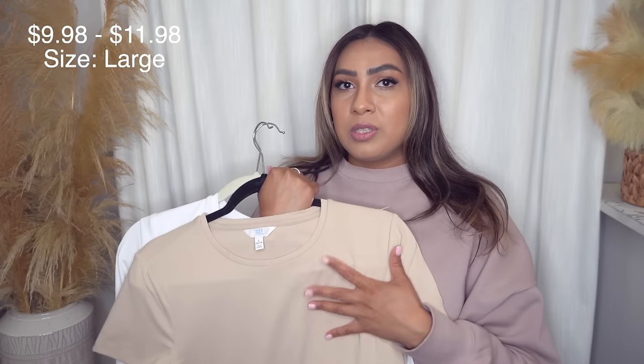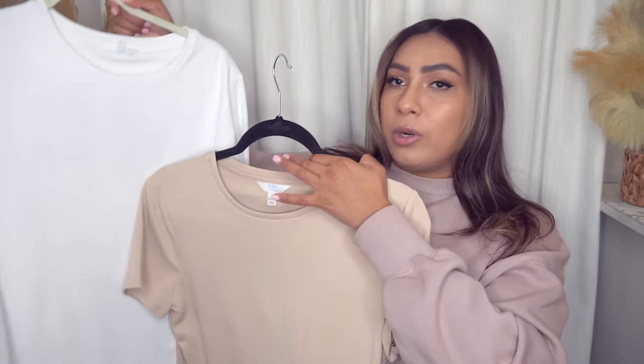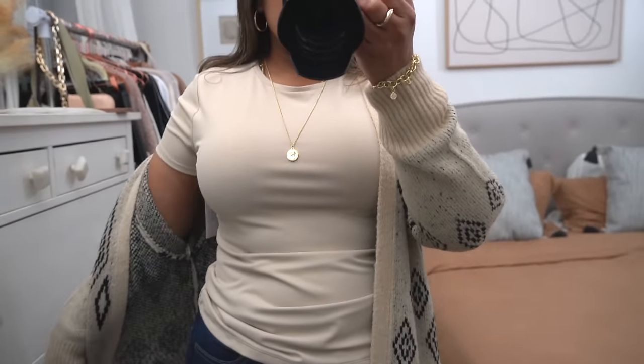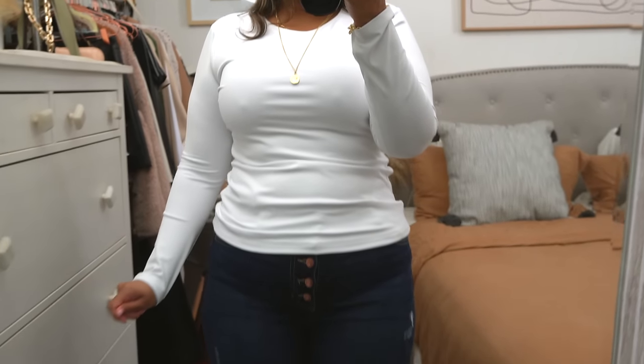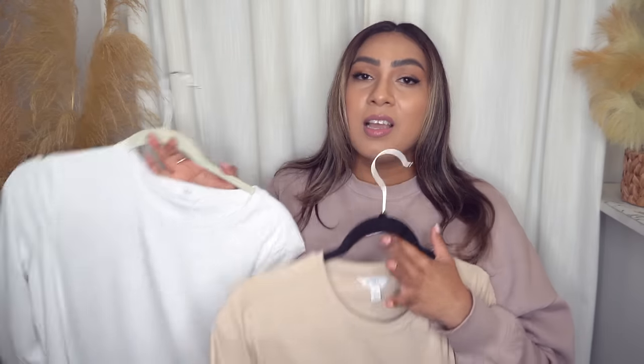Now let's move on into some clothing pieces. These are giving me Skims looks-for-less because the material is ridiculously thick — one of the best stretchy, thick materials that Time & True has come out with. Flattering, smoothing, going to keep you warm. I got this one in the short sleeve version, both in a size large, and then I got the long sleeve version. They also have a bodysuit version and a skinny strap tank version. When I tell you these are so good — these are a 12 out of 10.